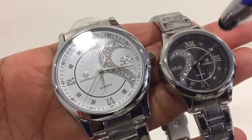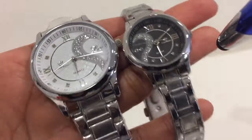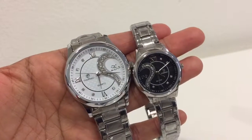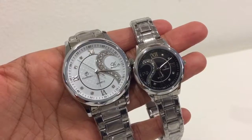The white dial has a very nice textured pattern with hearts, and so does the black one. All of this makes it look classy and very elegant. It's a couples watch and really great for couples. Hope you like my video review, and thank you so much for watching.